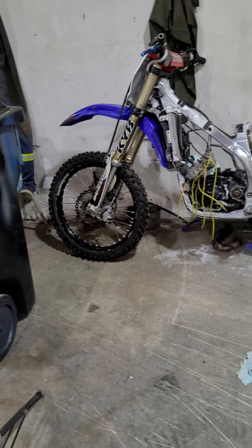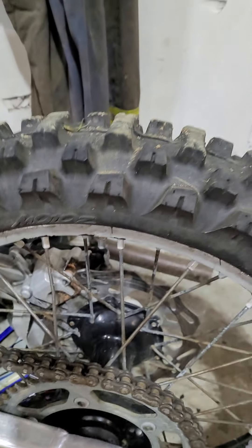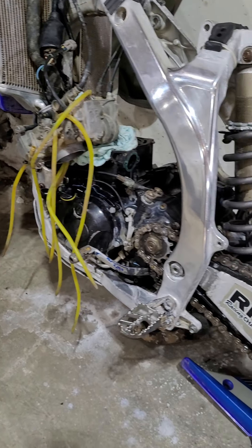I'm going to change the oil and put a new filter in it. But as you can see, this bike had some money put into it — it's got a brand new tire, and a fairly new chain and sprocket.